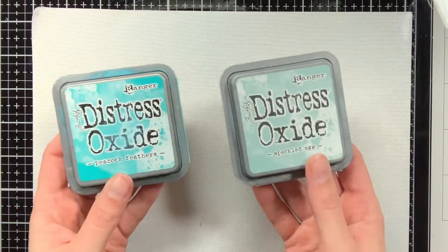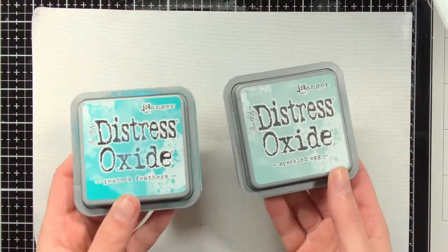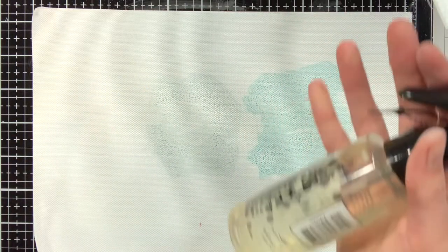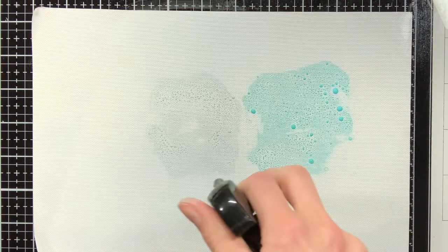Now I will get started on the second background, and for this one I'm going to use Speckled Egg and Peacock Feathers. And compared to the first background, I will also put a lot more down on the craft mat. There isn't really a right or wrong in this — it just depends on what look you are going for.